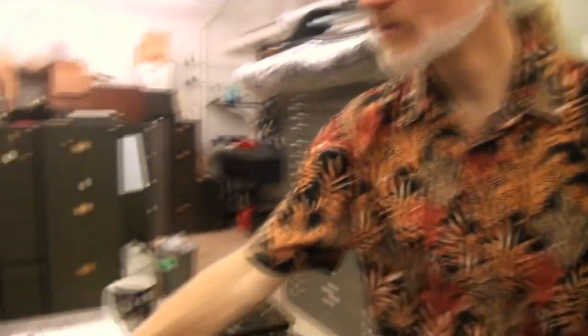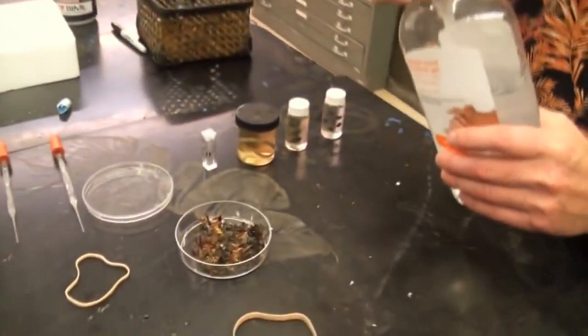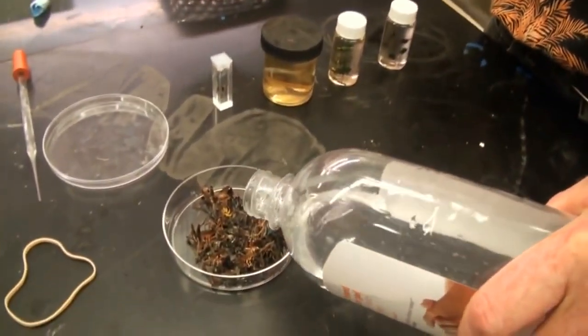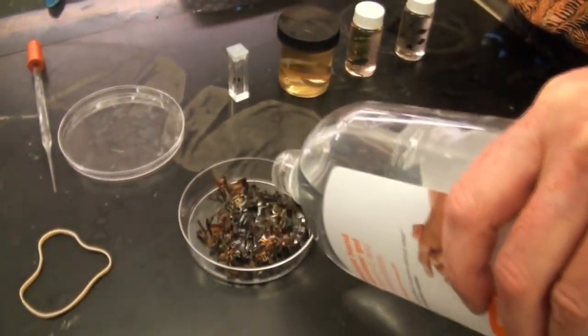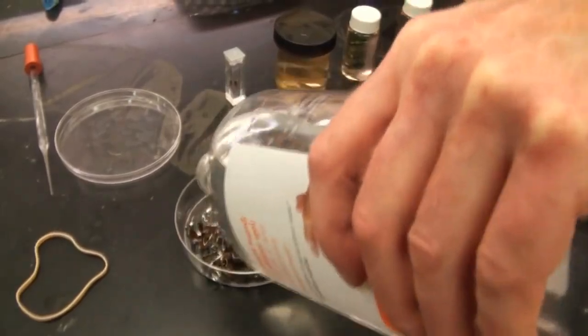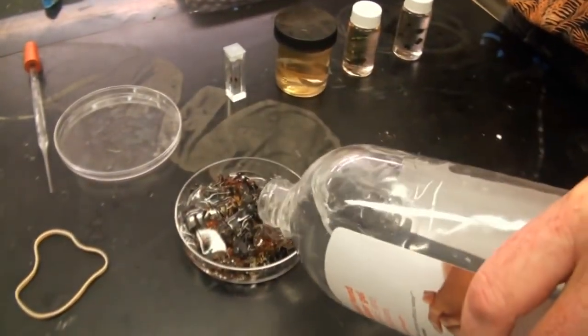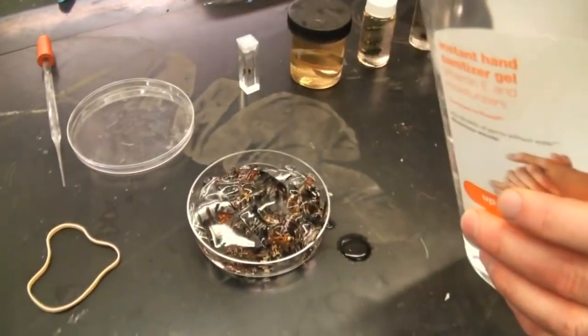If you can get one without bubbles, that's better. The first thing we're going to do is take some hand sanitizer — usually we just take the entire top off of the jar — and we're going to dump hand sanitizer into some dried specimens and let them soak overnight. Better would actually be to let them soak for several days, because what needs to happen is the hand sanitizer has to soak into the specimen and replace the air that's inside the specimen.